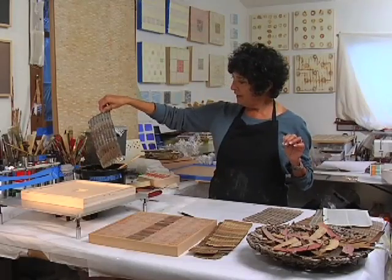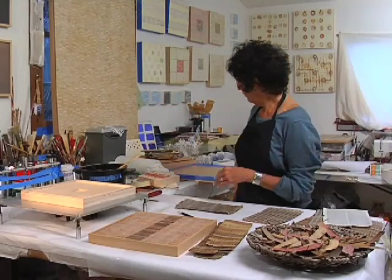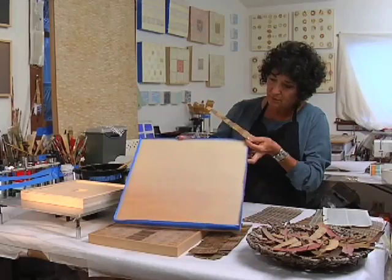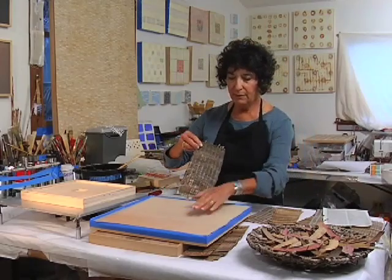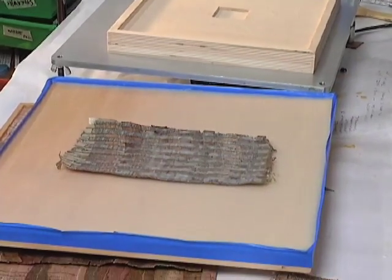I found that if I poured a surface of wax, I could then adhere these pieces. So these were dipped in wax, the wax was heated up, and then these pieces were put on.